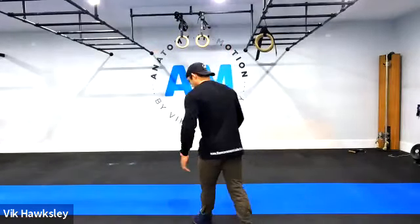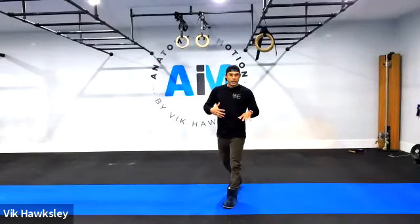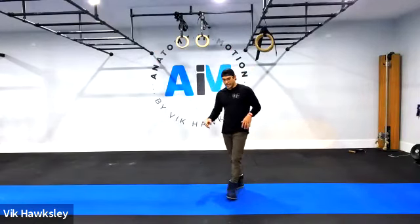Alright, good people, so we're going to get started with our spine today. We're going to go through our spine, starting with headquarters first, making our way down to the mid and then the lower.